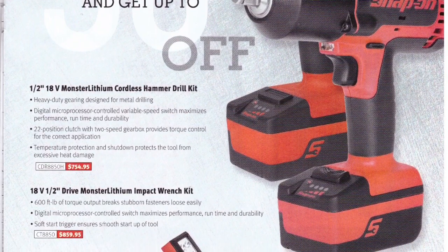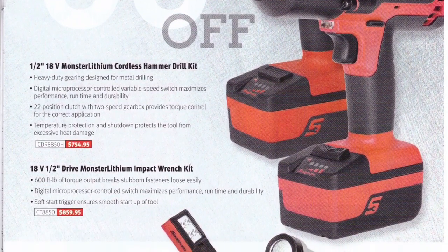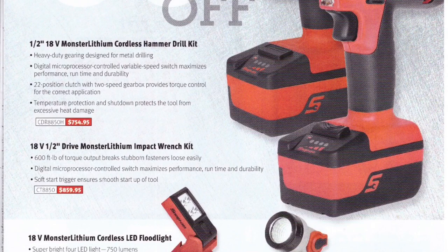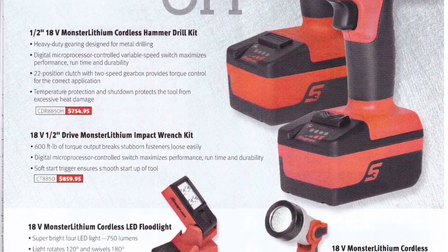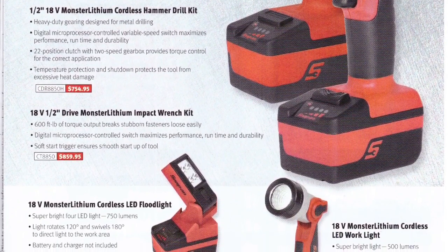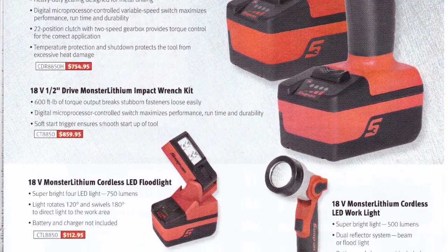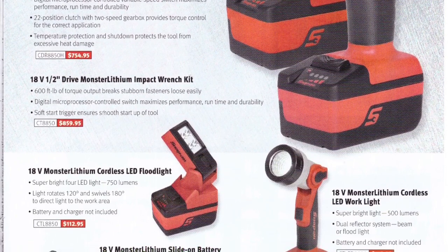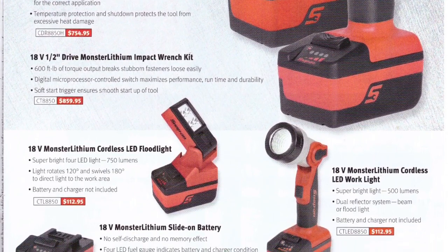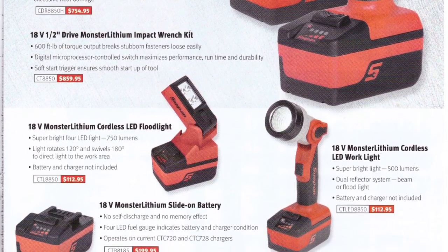The half-inch drive impact has a 22-position clutch, two-speed gearbox, variable trigger, and 600 foot-pounds of torque. People who have them love them. But I know Milwaukee makes a better one — I'm not the guy who says Snap-on all the way. I don't own a half-inch drive personally, but if I were going to buy a cordless half-inch impact, I'd buy a Milwaukee. Every YouTube comparison I've seen, they outperform the Snap-on.